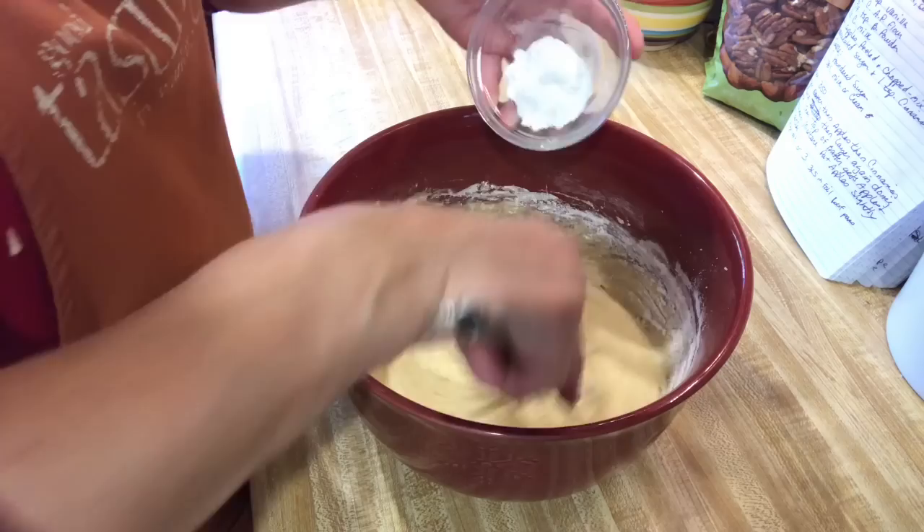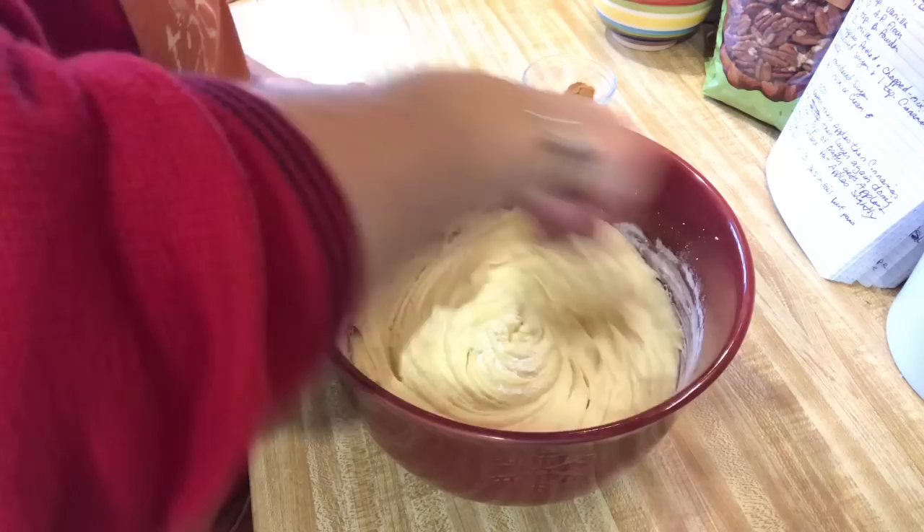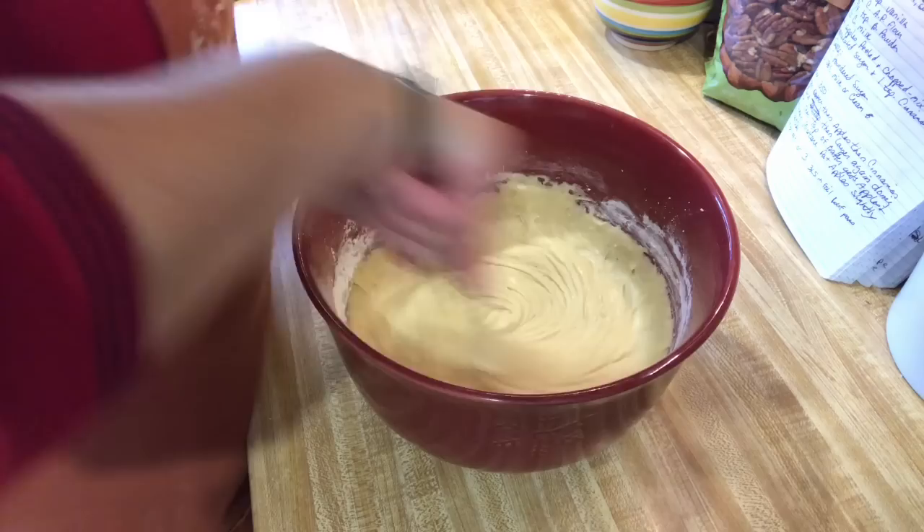I wanted to do the sun oven today because they say we're supposed to have a lot of sun, and I've got it preheating outside right now. The next dry ingredient is one and three-quarters teaspoon of baking powder, and then a teaspoon and a half of ground cinnamon.